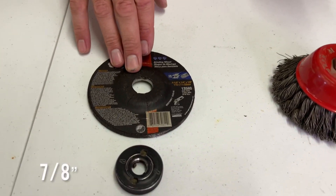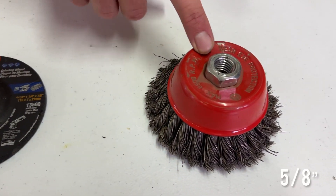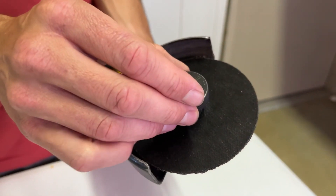To recap: you'll use 7/8 inch when the grinder's nut secures the blade, and you'll use 5/8 inch when you thread on an attachment. The grinding wheels and cutoff blades you can use come in a few different shapes and they all use a nut to secure them to the 7/8 inch arbor.